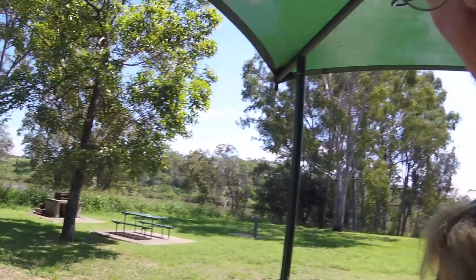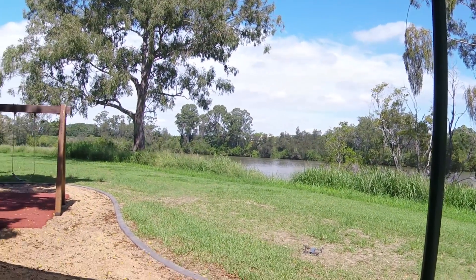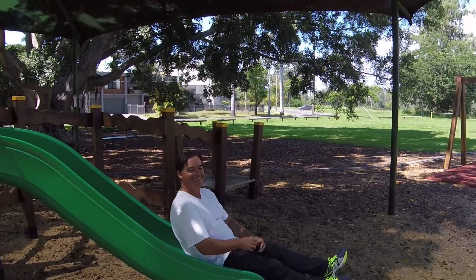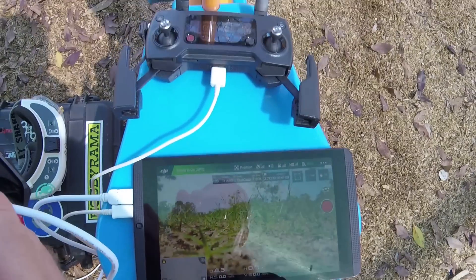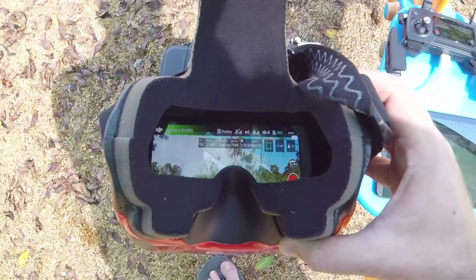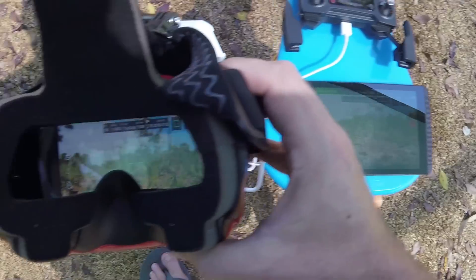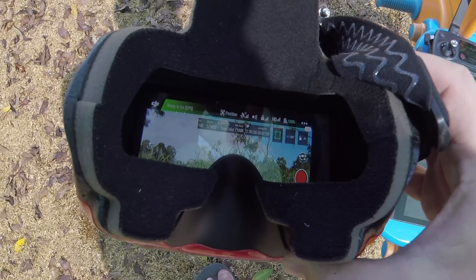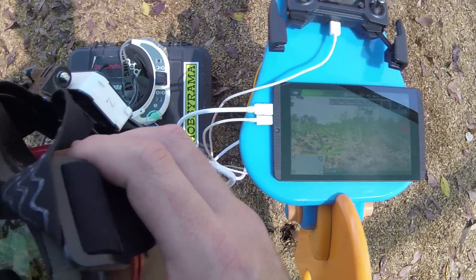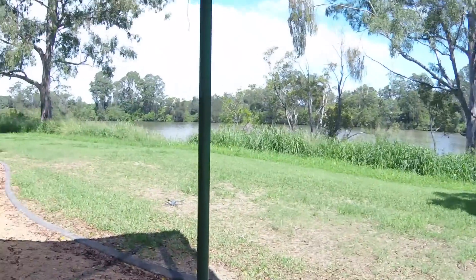We've moved into the shade because we're sensible people and it's Queensland and actually bloody hot. Somehow appropriate to be playing from a playground. We're ready to go with GPS lock and we have HD picture in the goggles. You can see that the image is slightly distorted because the tablet's not putting out 1080p — it's putting out a 16 by 10 signal so it's being scaled anyway, but we'll manage. Still a very crisp picture with a little bit of lag, but not a lot.